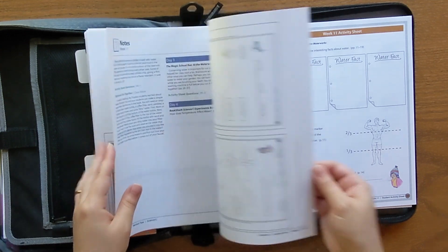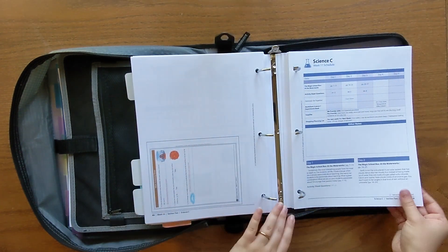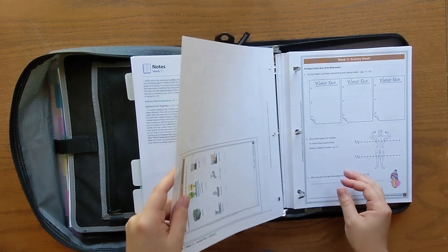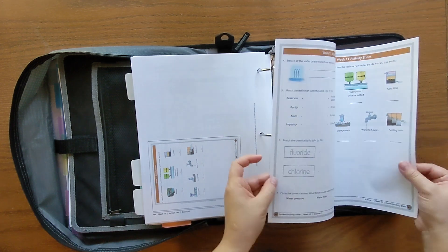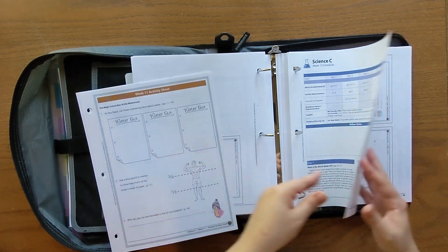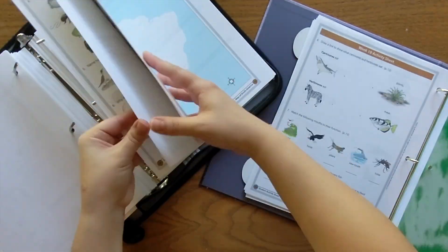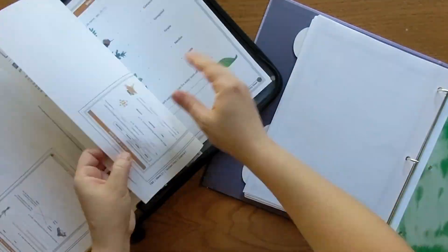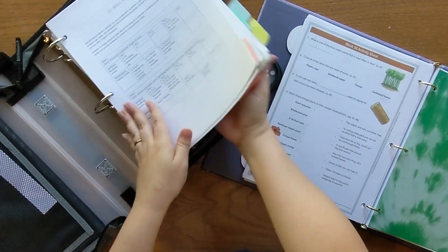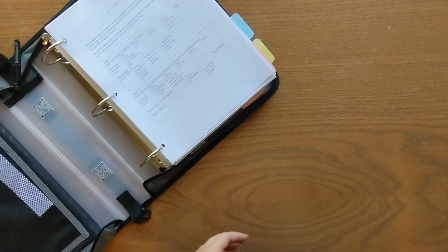So I'm going to finish pulling the second set of activity sheets that are spread throughout the instructor's guide and put them in my other daughter's binder right now, and then I'll show you how their student binders are looking. I've already done the first 11 weeks, and each week looks the same: a sheet for schedule, your answer key sheet, and then your activity sheets. That is done and it's going to make my teacher's binder a little bit lighter, which is perfect.